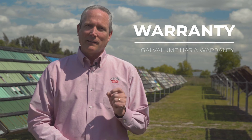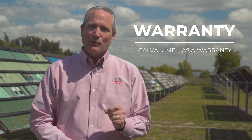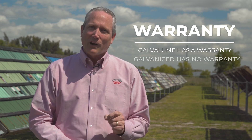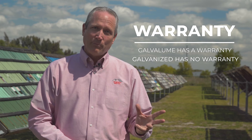One of the ways to really differentiate between galvanized and Galvalume is that steel mills will offer a warranty against perforation on a Galvalume substrate, but they don't offer the same thing on a galvanized substrate. At McElroy Metal we sell both galvanized and Galvalume substrates. Our Galvalume substrate has a warranty and galvanized does not — that's one of the main things we tell homeowners putting up a post frame building.